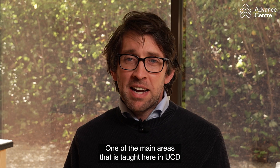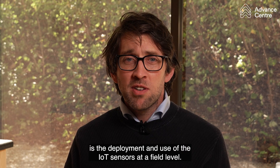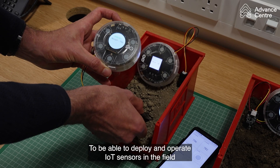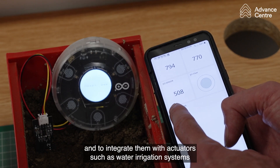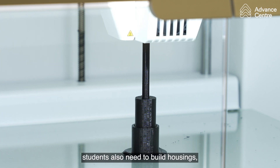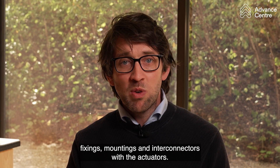One of the main areas taught here at UCD is the deployment and use of IoT sensors at a field level. To be able to deploy and operate IoT sensors in the field and to integrate them with actuators such as water irrigation systems, students also need to build housings, fixings, mountings and interconnectors with the actuators.